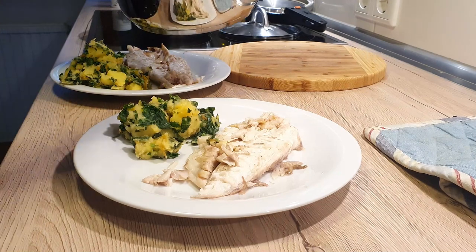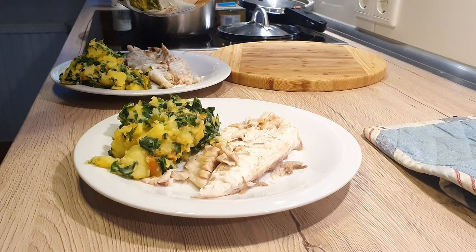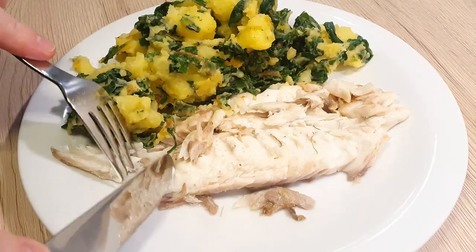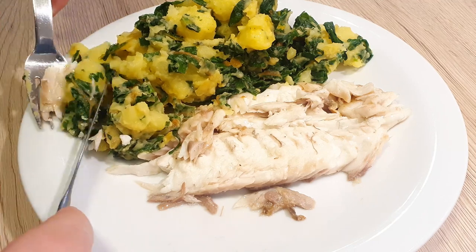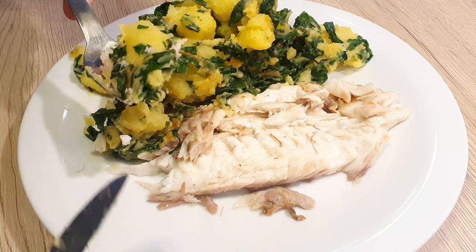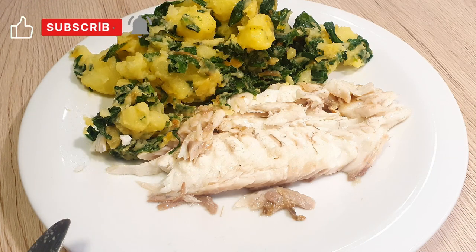Now let's combine both dishes together. Layer your potatoes with Swiss chard alongside the beautifully prepared fish. Don't fret if the presentation isn't picture perfect — remember, it's the delectable taste that steals the spotlight. I believe this dish will win over anyone you serve it to. With that in mind, I do hope you have enjoyed this week's video. See you next time — bye bye!